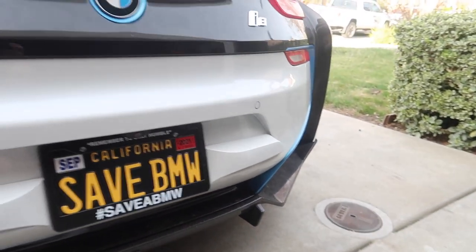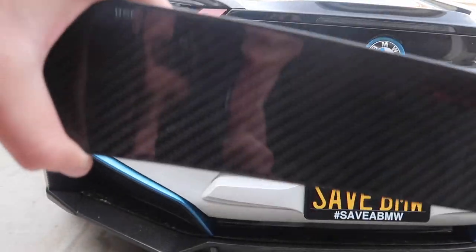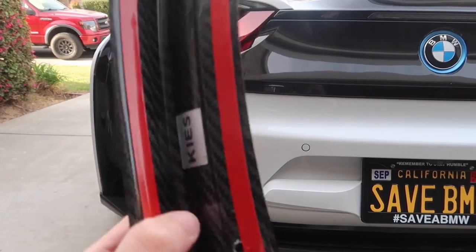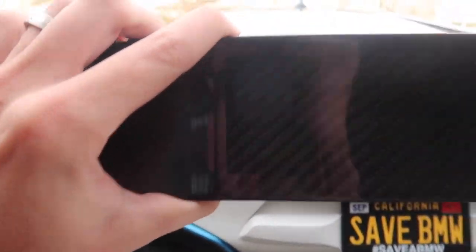I don't know if you guys can tell, it is absolutely filthy. I want to go ahead and wash the car first before actually mounting this — maybe getting the water and freshly new seals or whatever. So let's go ahead and wash the car, then throw this on, heat it up, throw it on. I think it's going to look absolutely insane.